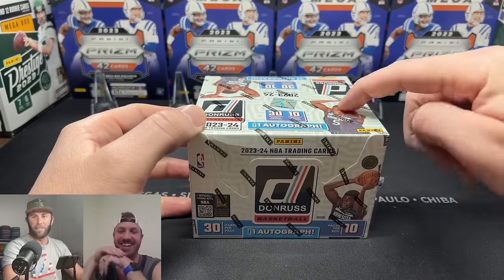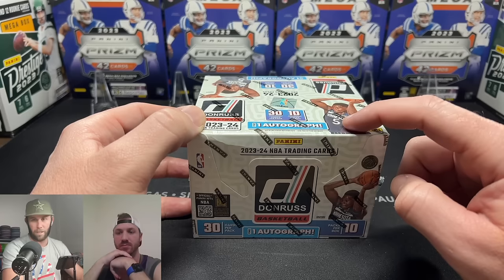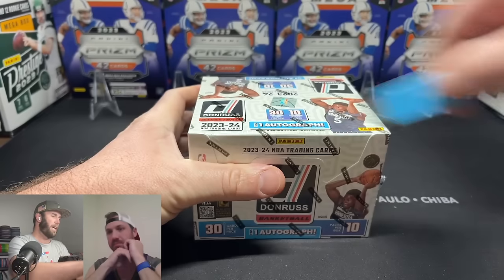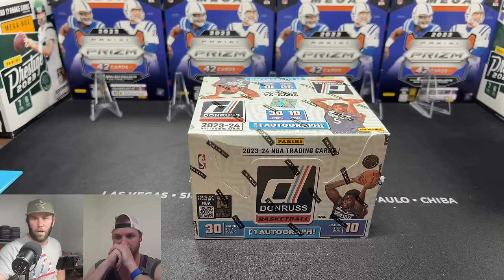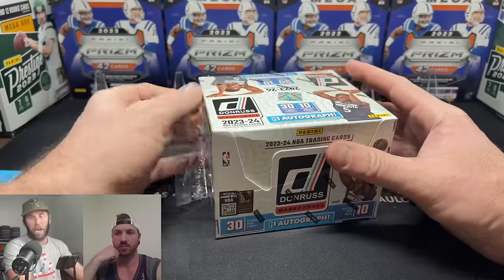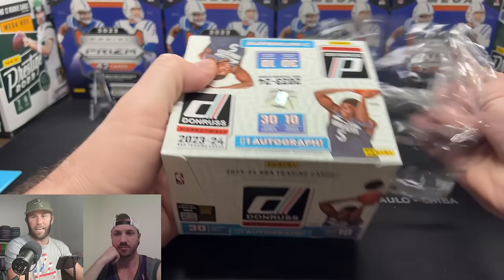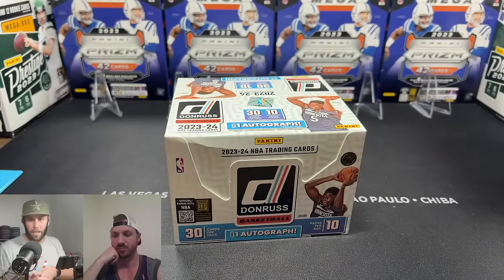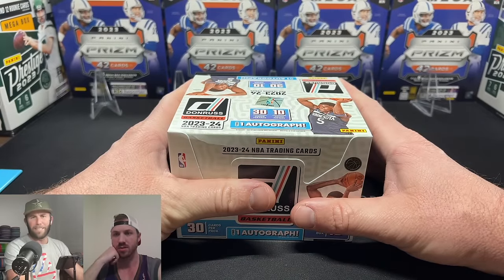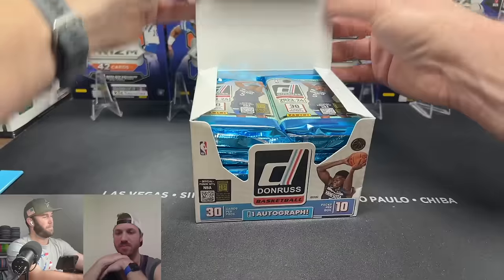Cool inserts in here include Unleashed, Net Marvels, Crunch Time, and Hardwood Masters. The short prints we're really looking for are Animation and Night Moves — there are no case hits. Big rookies to chase: Victor Wembanyama, Jamie Jaquez Jr. — we've already pulled a nasty cracked ice of him — Derrick Lively II, Cam Whitmore, Scoop Henderson, Jordan Hawkins, and Brandon Podziemski.